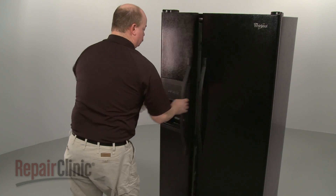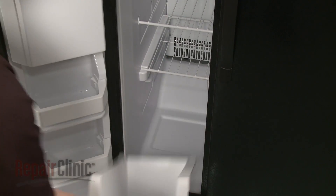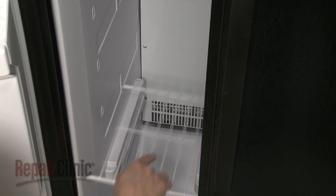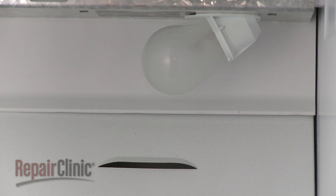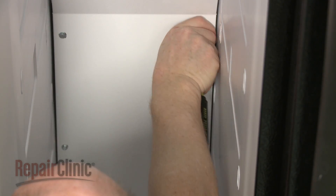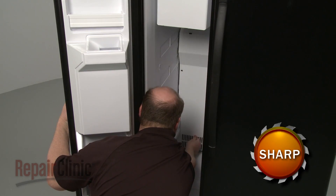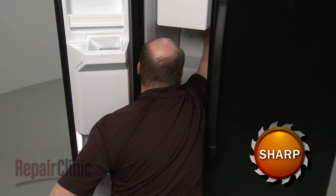Components like the evaporator fan motor and defrost thermostat are located behind the rear panel in the freezer. To reach them, first remove any drawers or shelving from the freezer compartment. Next, remove the light cover. Now uninstall the screws securing the rear panel. Lift the panel up off the mounting tabs and pull the panel out of the freezer compartment.